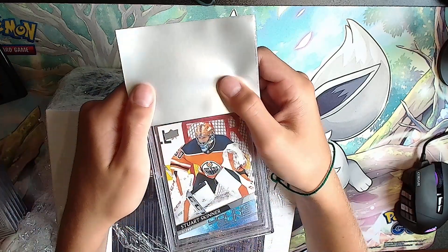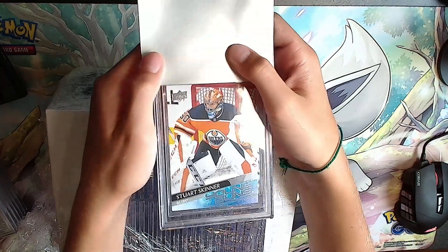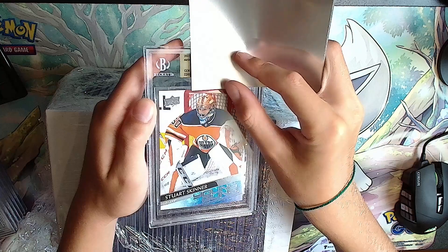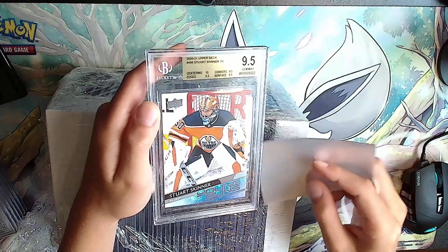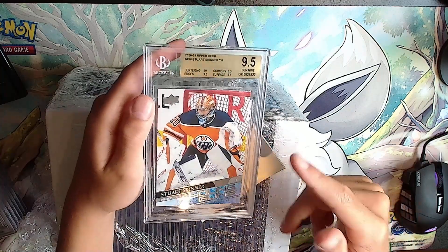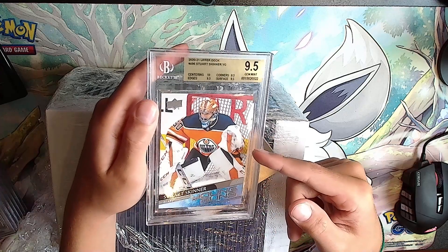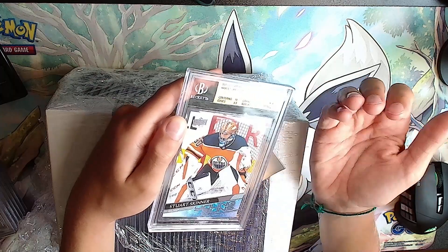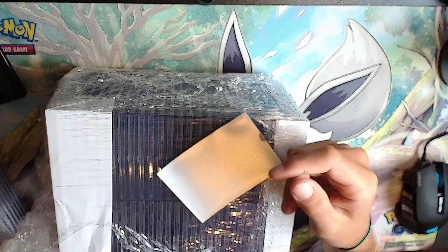Next card - I like Stuart Skinner Young Guns, he's a good goaltender. Gold label: 10, 9.5, 9.5, 9.5 - which is a 9.5. They were gonna switch up the grading where if you get a 10 on any subgrade it counts - this would have been a 10. But a 9.5 from Beckett is like a PSA 10 in my opinion.